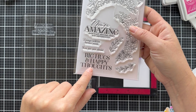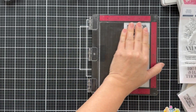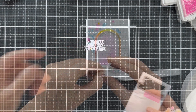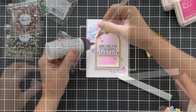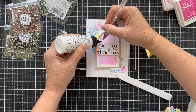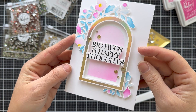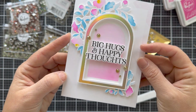Now for the sentiment — this is the circle florals stamp set, and it has a lot of other coordinating products, but I just used it for the sentiment because I like that big 'hugs and happy thoughts.' I die cut it with the coordinating die, popped it up right in the middle, and then to finish it off I'm doing some of these new glitter drops — I believe these are called ombre glitter drops and they're kind of gold ombre. They're flat but shimmery, they come in three different sizes, and they're just the perfect Pinkfresh embellishment. And this card is finished.